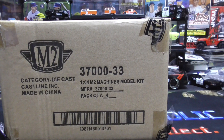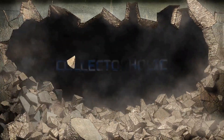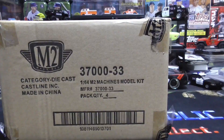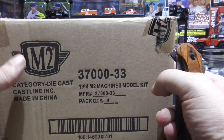Hello everyone, Collectaholic here. Today we're going to be opening up a case of them two machines model kits. I love these model kits — there's four in here.